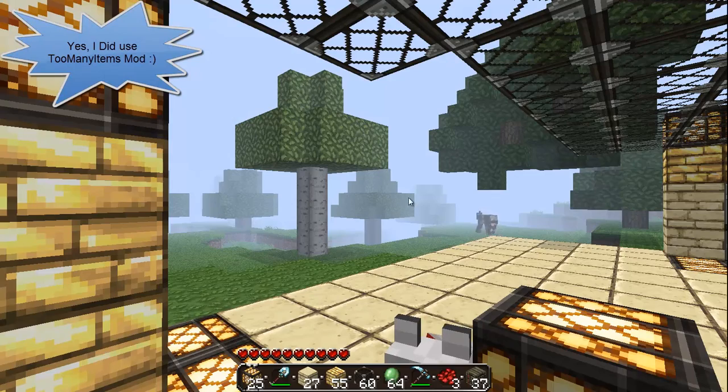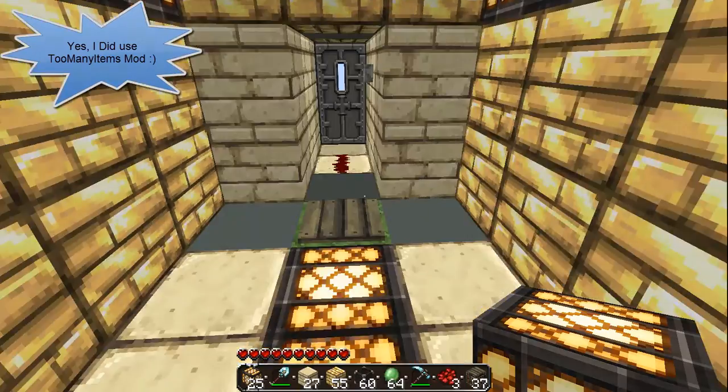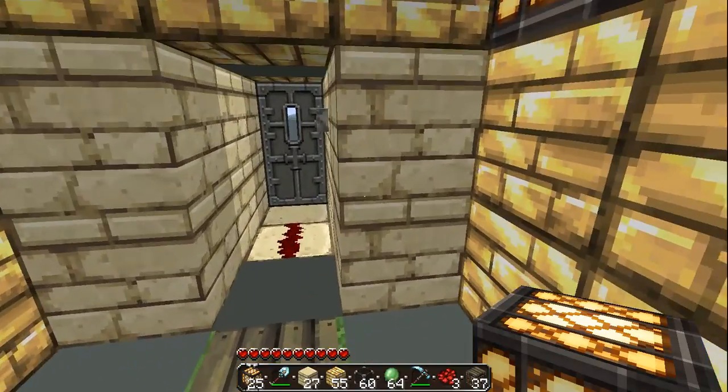Hi guys, I'm back and I thought I'd show you my Minecraft house here. As you can see, it's made out of gold and sandstone slabs.